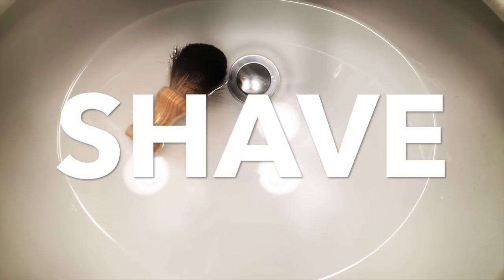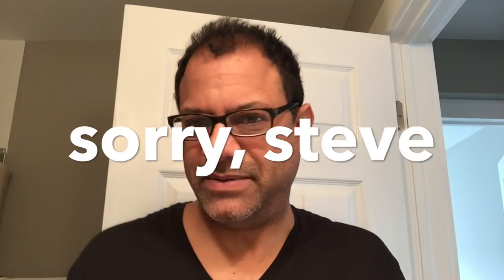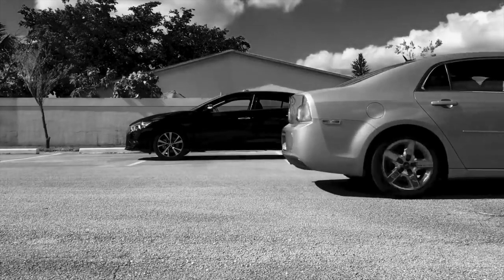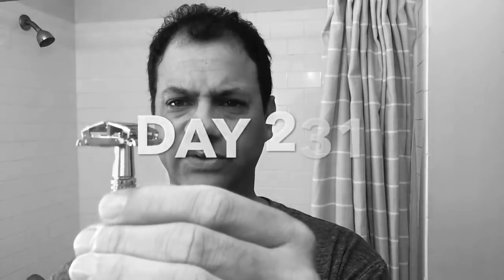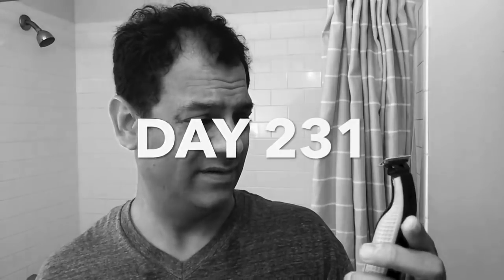All right, easy like Sunday morning — this is a Sunday morning shave, and it's different than a lot of the shaving videos I've done recently. I'm actually just doing this for fun. A while back I happened upon doing shaving videos because I was doing a video-a-day challenge for the entire year of 2017. When you're doing a video a day for a year you're always looking for new content, and one day I came upon a product called OneBlade, and it really started me looking at the shaving segment.